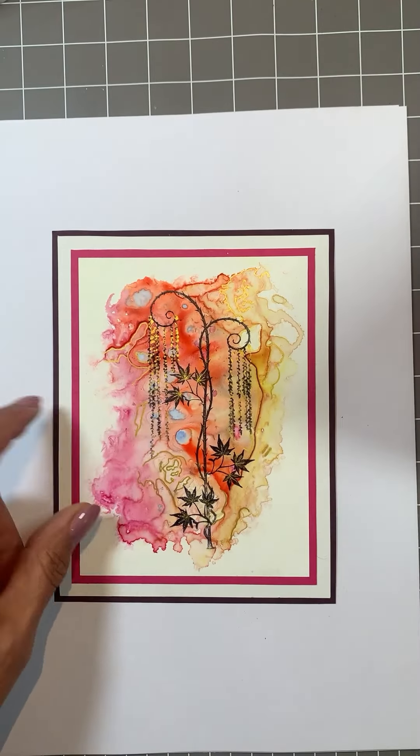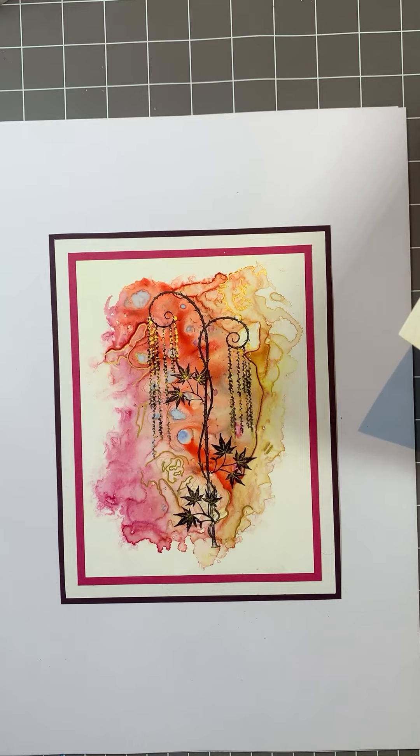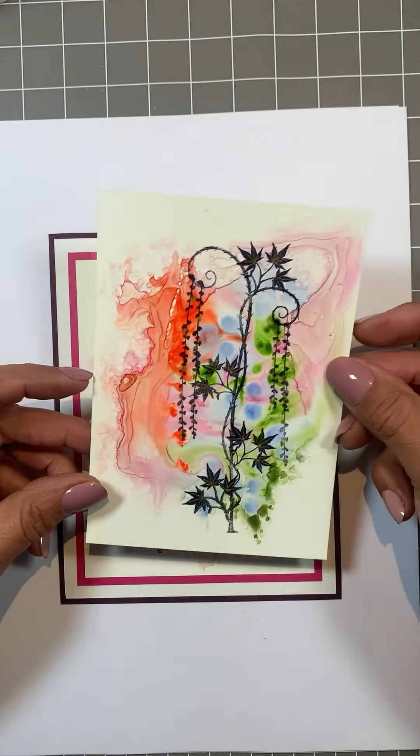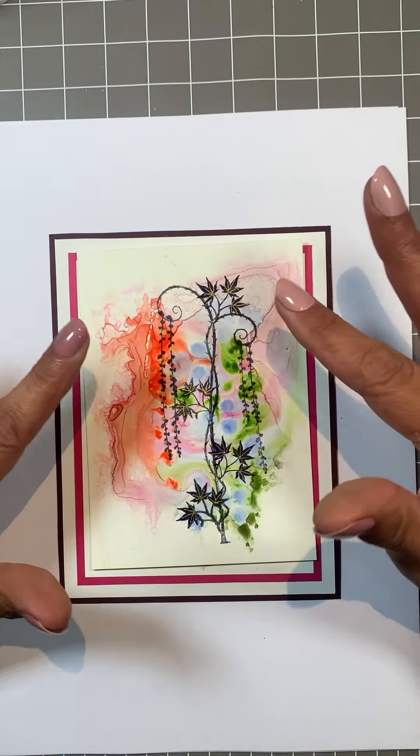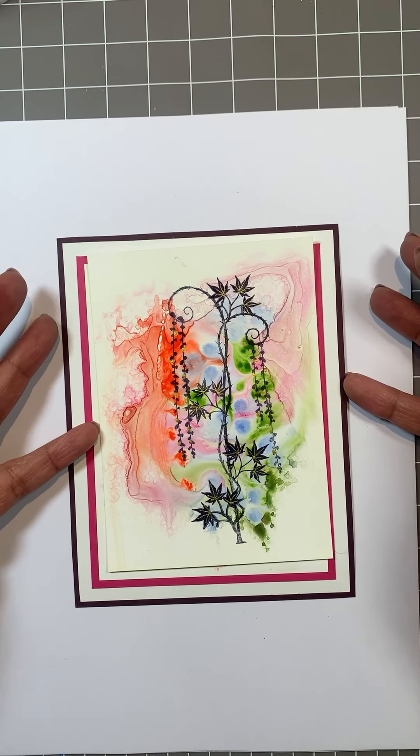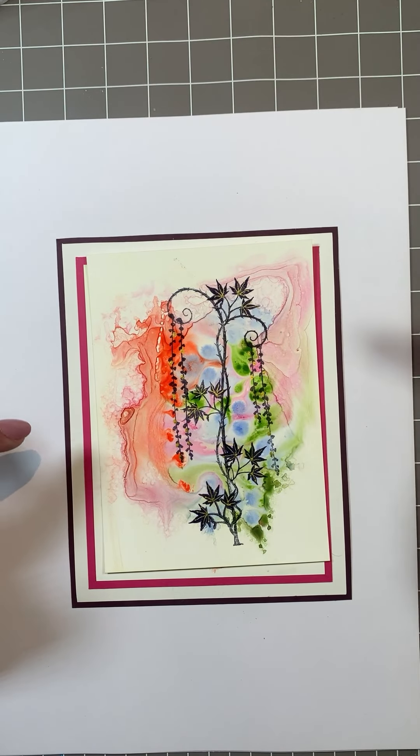So enjoy the Yupo paper. It's great fun to use watercolour on there. It's lovely to experiment and you can so many times just by wiping it clean and starting again. Really go out there and enjoy it and have fun. Take care now. Thanks for joining me. Bye-bye.